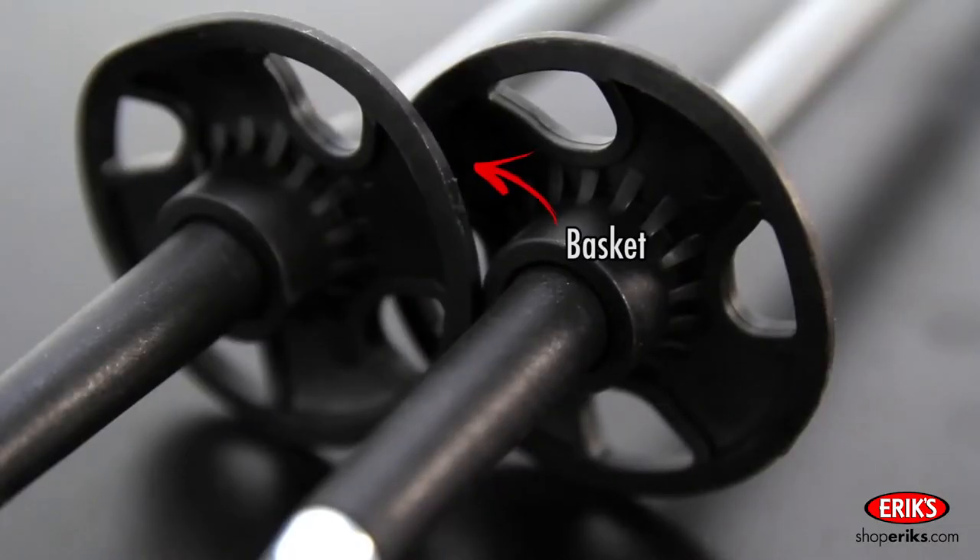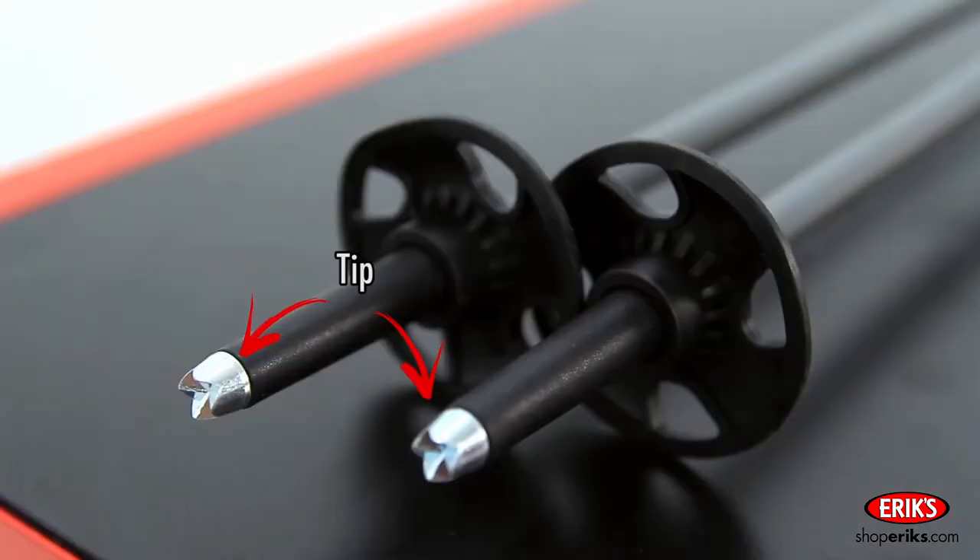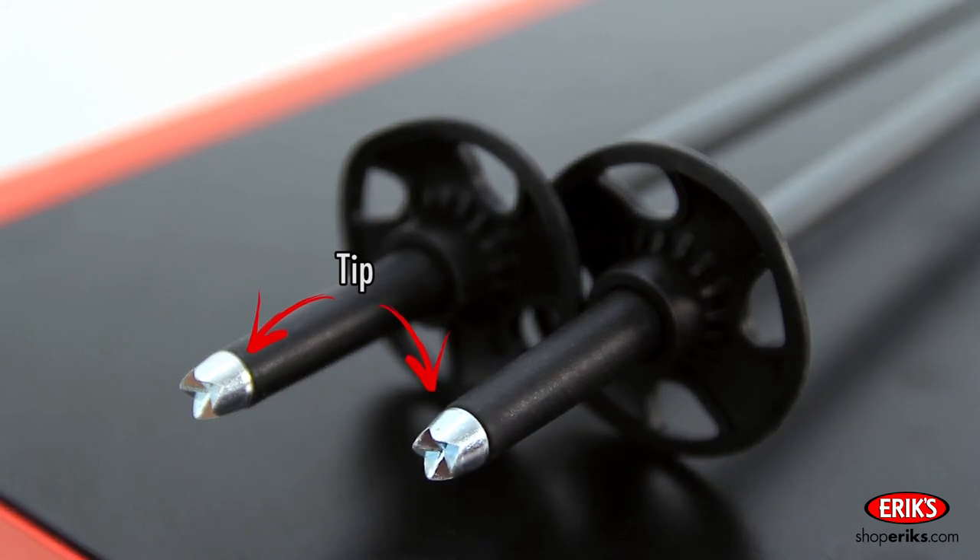At the bottom of the shaft is the basket. The basket helps you plant the pole in the snow without it sinking in too far. At the very end of the pole is the tip. This pointed end helps you dig into hard snow and ice.